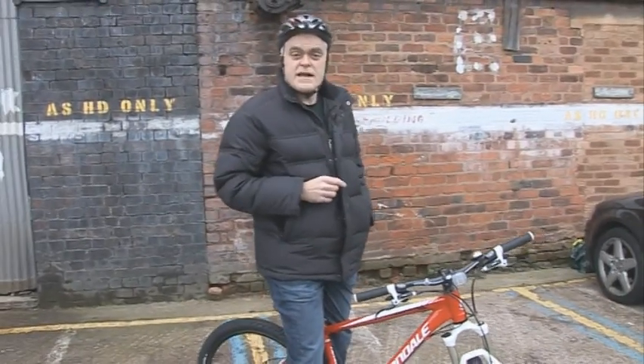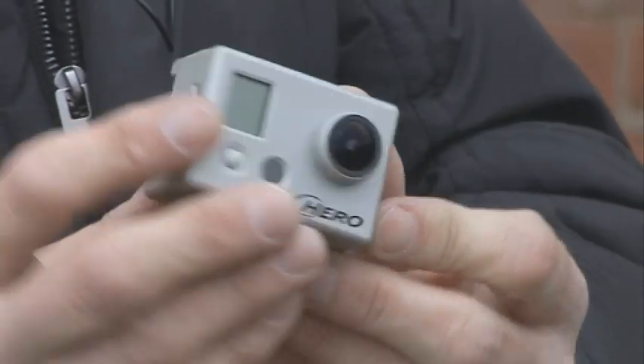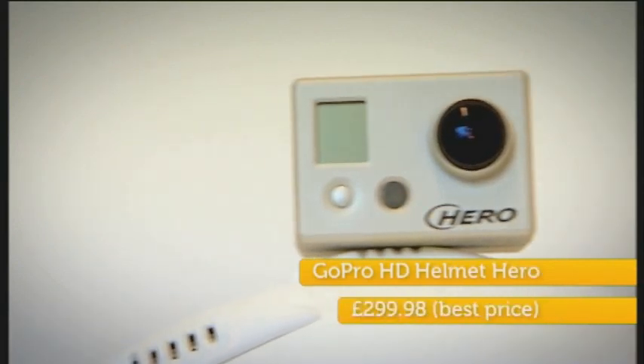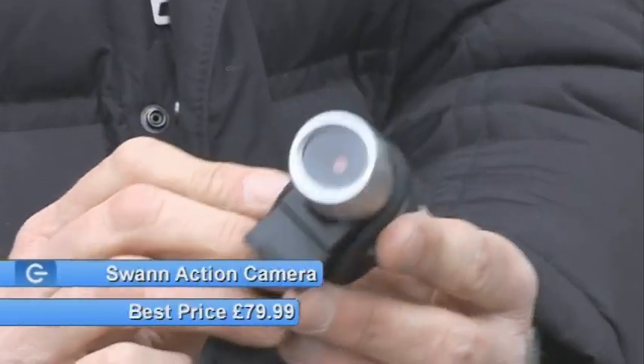Now, Otis has recently done a test on the main show of action cameras — the sort you use for skiing, snowboarding or biking, so that you can actually record the sort of things you get up to. And the winner was this rather splendid Hero HD GoPro. Excellent results. Trouble is, it costs rather a lot of money. So I was particularly interested that security camera company Swan had come up with a much cheaper alternative.